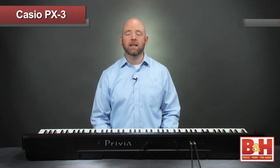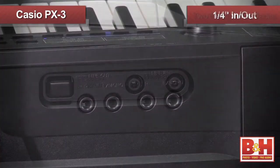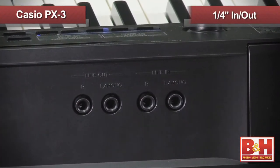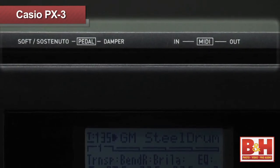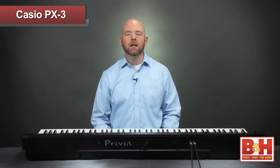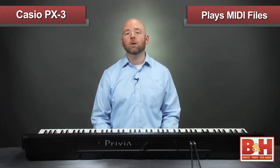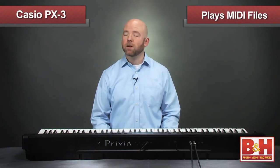There are no speakers on the PX3, which is good because it keeps the weight down. It does have two mini headphone jacks conveniently placed on the side and quarter-inch inputs and outputs on the back. I also appreciated the fact that the connections on the back are labeled on top of the instrument to make them easier to see. The PX3 allows you to play MIDI files, but you'll have to create them elsewhere and load them in — this is a stage piano, not a workstation.